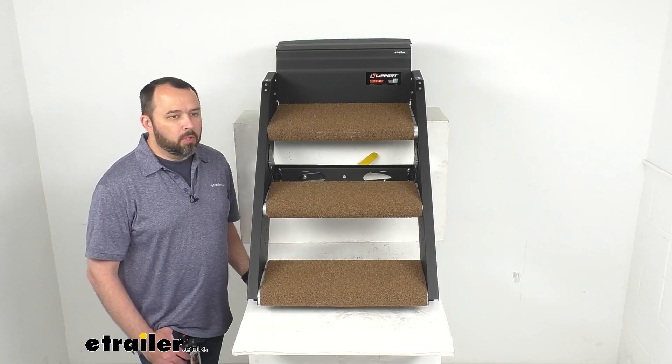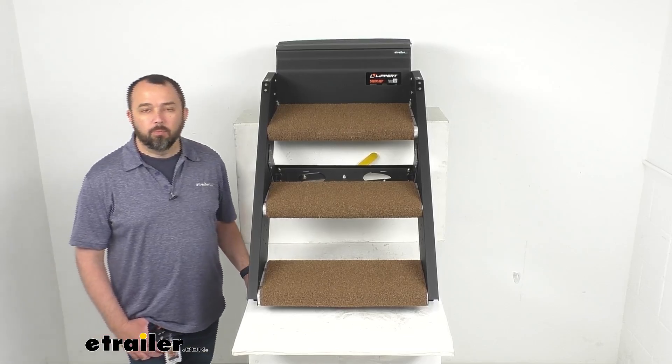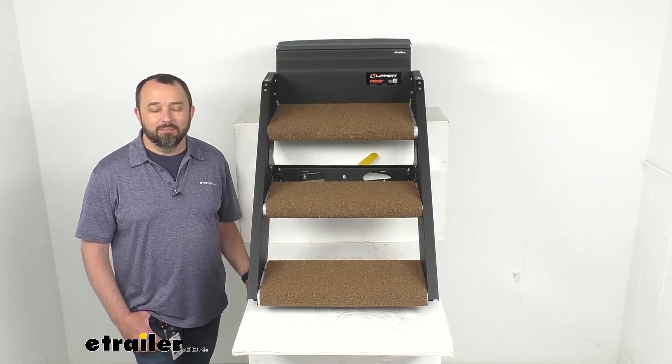Well, I think that's going to wrap up our look today. I do hope that our time together was helpful for you. Again, my name is Andy. Thank you for joining me.